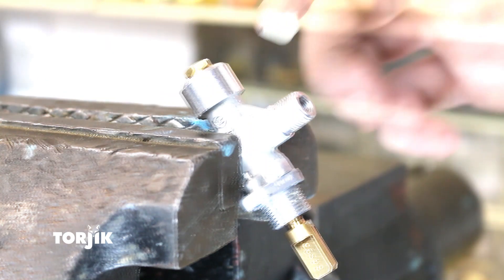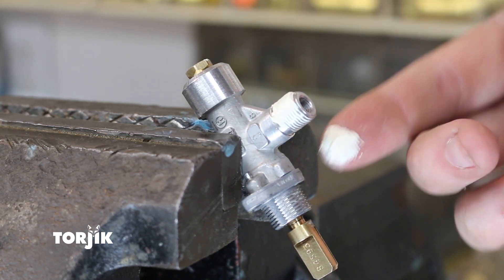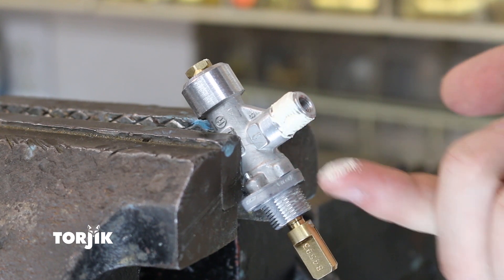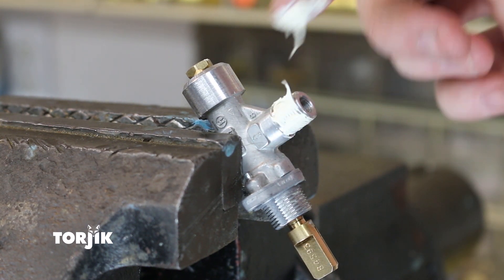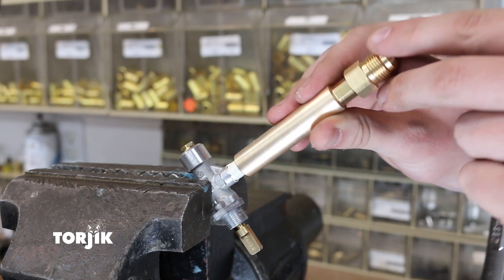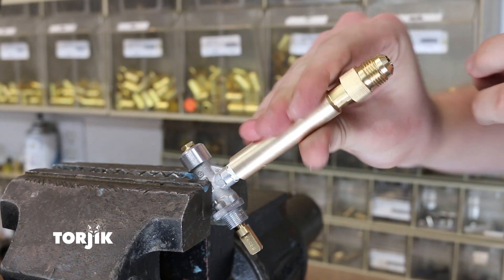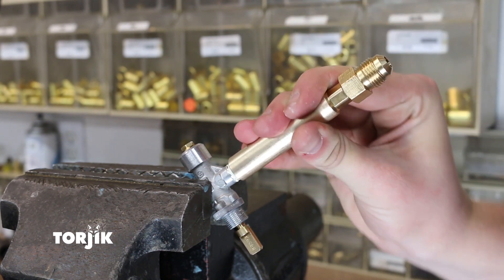Now, apply some of the pipe joint compound supplied in the conversion kit to the clean exposed male threads of the gas control valve. With the gas control valve secured in a vise or with channel lock pliers, screw the brass feed tube supplied in the conversion kit onto the male threads of the gas control valve. Tighten securely.